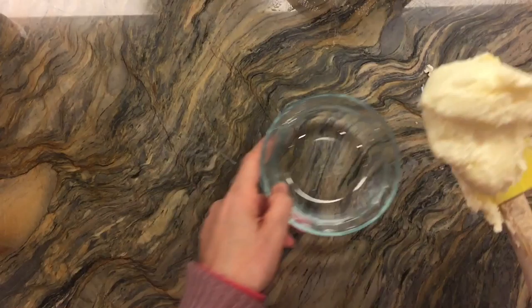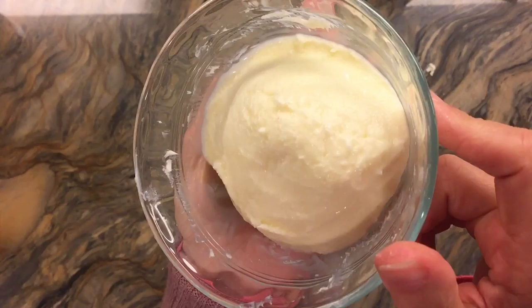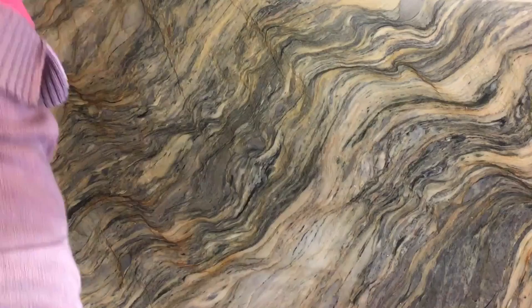Now you can salt this butter if you like, or you can leave it as is. I personally like it unsalted, but you may do as you wish. Or you can get creative and add some herbs to it. It's going to keep quite a while in the refrigerator.